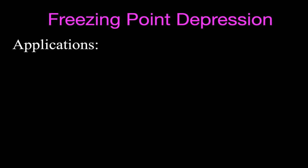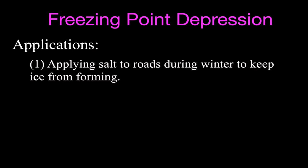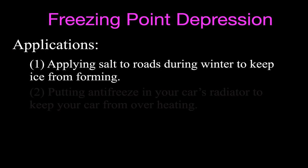There are some very important applications for freezing point depression. In the wintertime, we apply salt to roads to keep ice from forming — when it's wet and the temperature goes below 0 degrees Celsius, ice forms on the roads and becomes hazardous for driving, but adding salt depresses the freezing point so ice won't form as easily. Another application is antifreeze in your car's radiator, which keeps the water in the engine from freezing when temperatures are too low and from overheating and boiling when temperatures get too high.